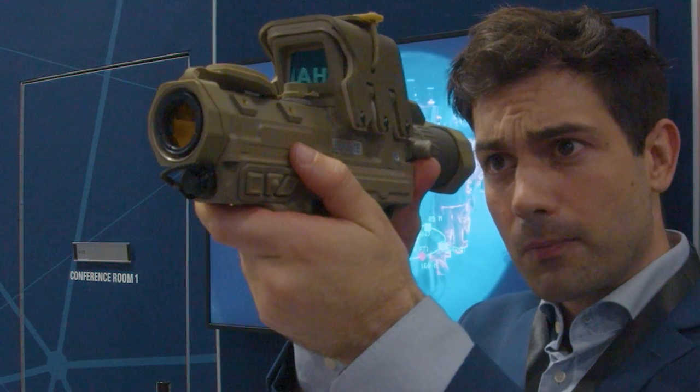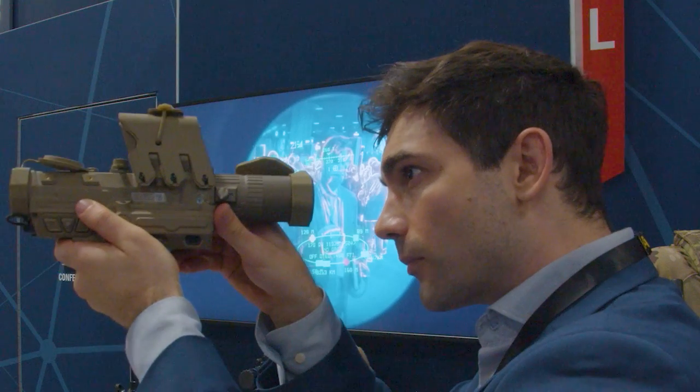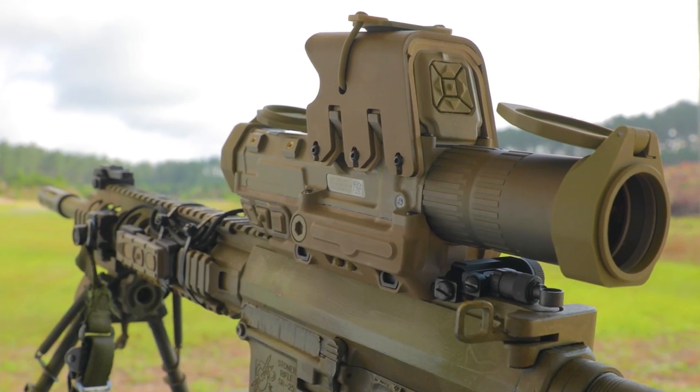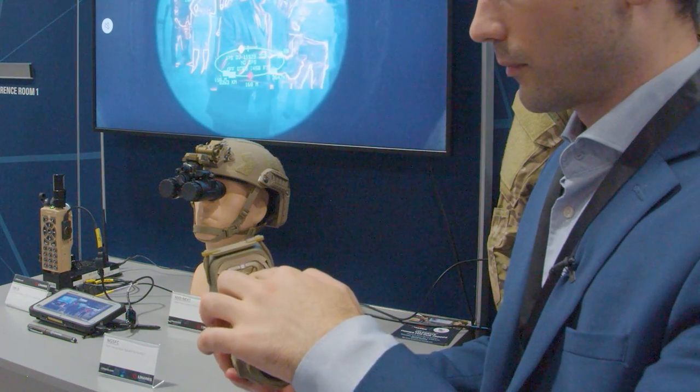What we can do on that display is draw what we call a disturbed reticle. It's an electronic reticle that we can move based on range, temperature, and other environmental sensors. How you would operate the system is that you would range using this button. The system will calculate your range to target and then draw you a new solution. Did you see the reticle move? You might be wondering how long a soldier can operate in the field with the next-gen fire control system using its battery, so that's an important issue.